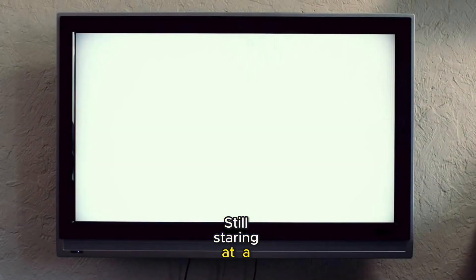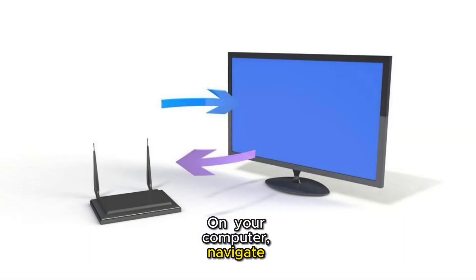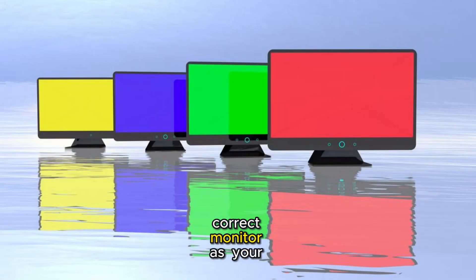Still staring at a blank screen? Let's dive into display settings. On your computer, navigate to the display settings and check if your monitor is recognized. Sometimes selecting the correct monitor as your primary display does the trick.